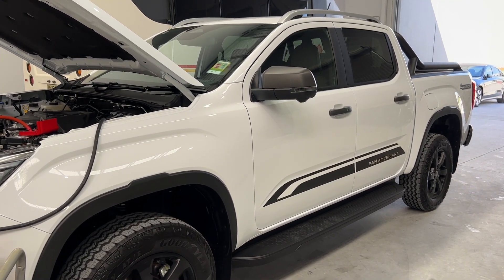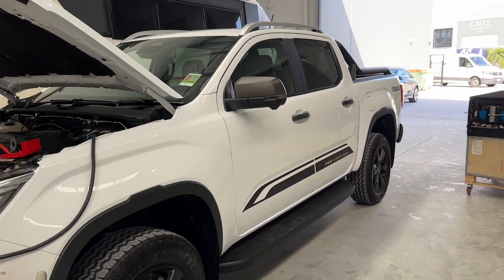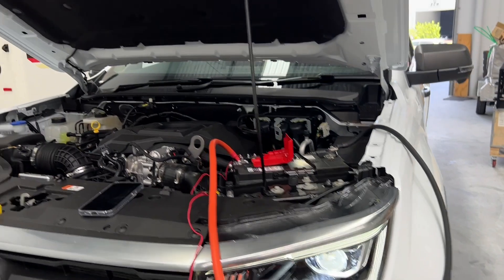Hi, Bruce from Safari and we're in front of the new Amarok Pan-Americana — it's about one day old. We're going to tell you what we're doing here. We've got Scotty running here and we'll meet Kevin Major from Mount Gravatt Volkswagen. How are you Kevin? I'm fantastic Bruce. Tell us about this vehicle.